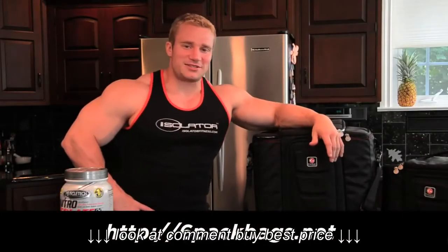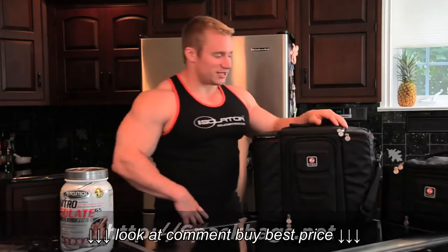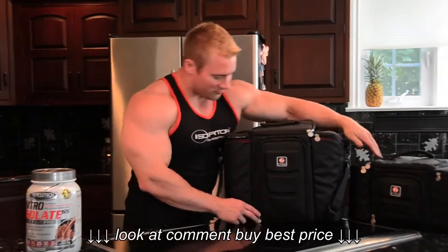Hey everybody, welcome to SixPackBags.net. I'm IAPB Pro Seth Ferozzi. We'll do a quick overview of the six pack bag. We have the five meal version and the three meal version.